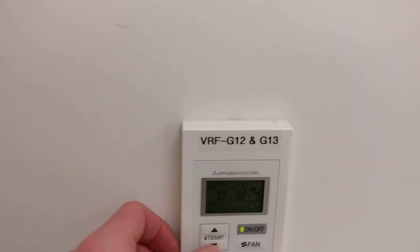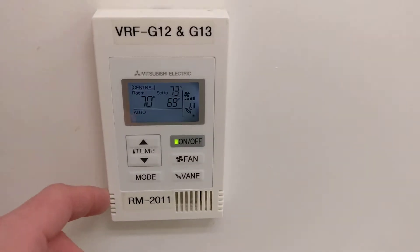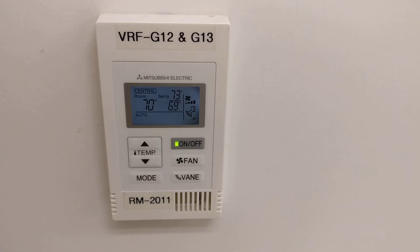So yeah, that's just a quick look at one of the Mitsubishi Electric Simple Mnet Wired Remote Controllers. Thanks for watching.